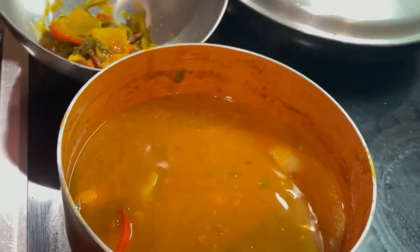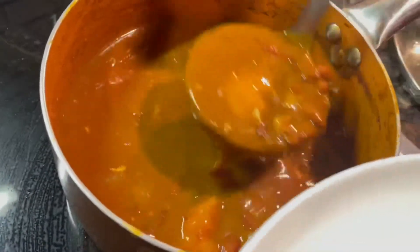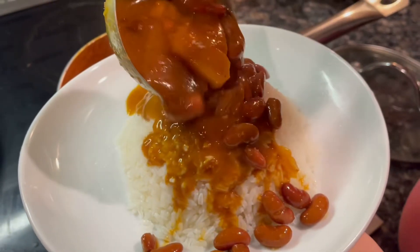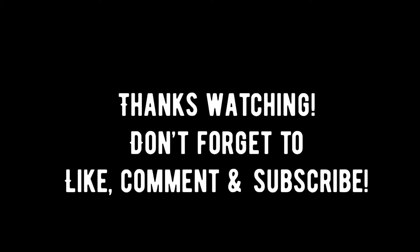The full recipe is in the description box below. Please don't forget to like, comment, and subscribe — thank you for watching!